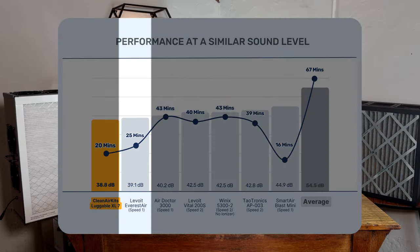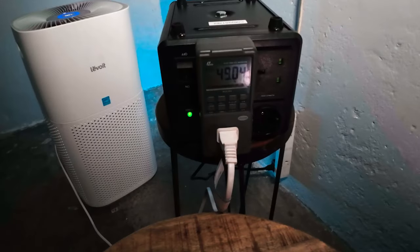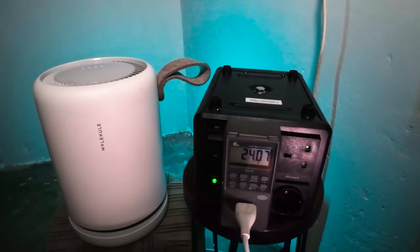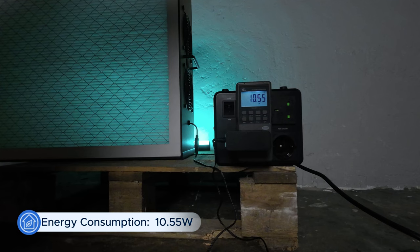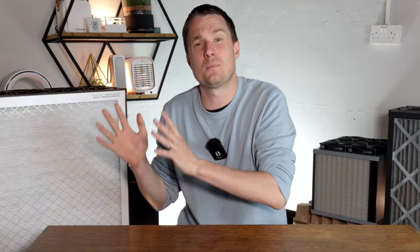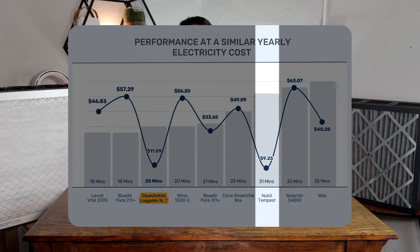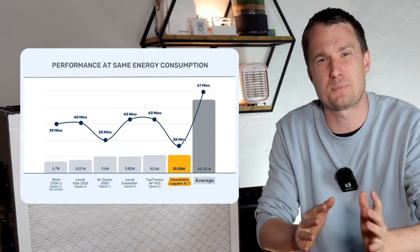Many devices will need to be left running 24/7 every day of the year, so if you have an inefficient device the energy costs can quickly add up. We use an energy meter to see how much energy is used at each fan speed. The Luggable XL, like other PC fan kits, has only one fan speed, and the energy recorded was 10.55 watts. If you left this device running 24/7 for 365 days a year, it would add only $11.09 to your energy bill. The only device we've tested that came close in efficiency was the Nukit Tempest, which had even less energy usage overall, though comparing retail devices at their full fan speeds is somewhat unfair.